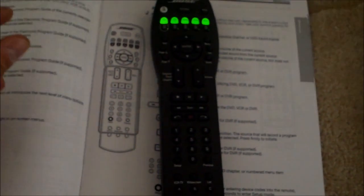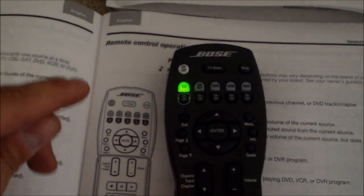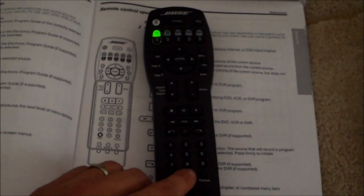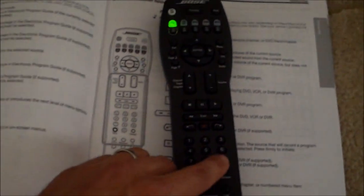The only thing you have to do is hit Setup and hold it down. That will blink. Hit TV, and then enter 10093.